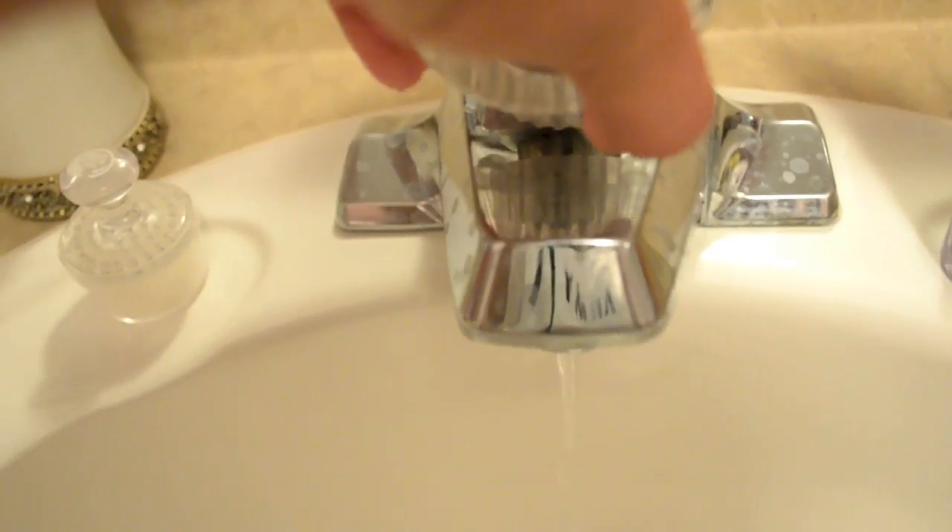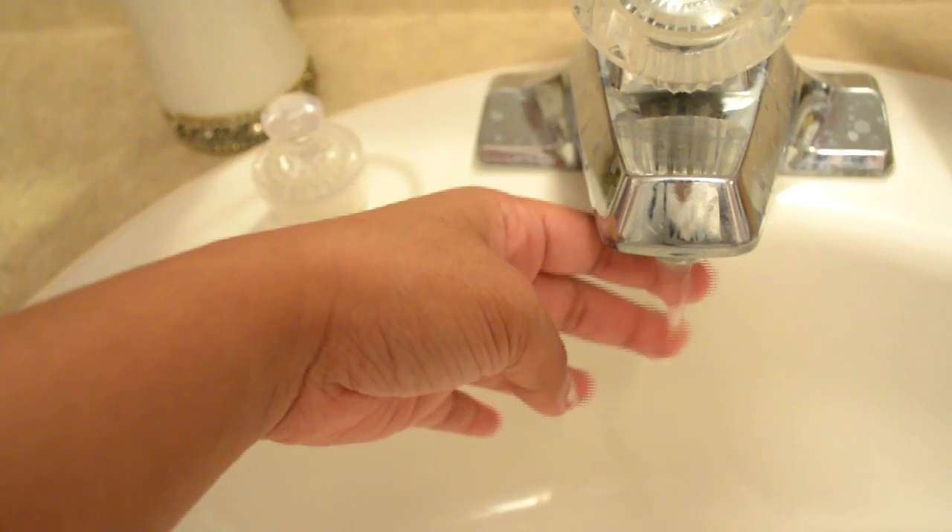First, I'm going to cleanse my face by washing it with warm water. By doing this, you're removing excess makeup from your face.